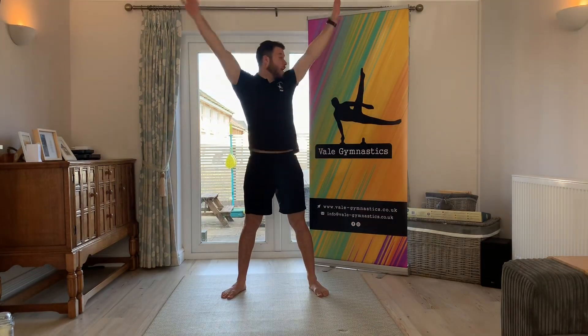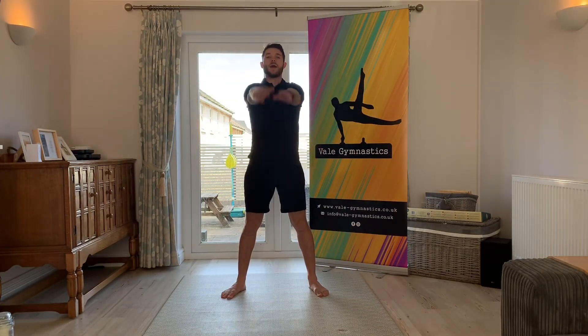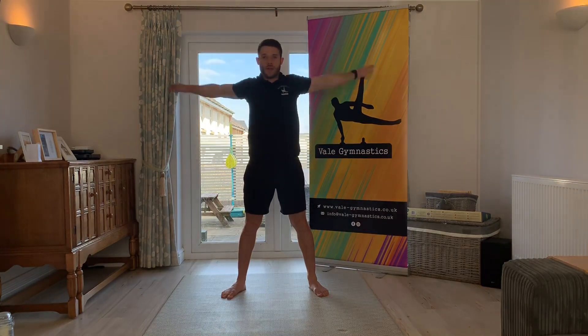Okay, the stretch. Legs open. Circle the arms backwards — make sure you're not too close to anything. Big circles, good. And then swing them up and big circles forwards. Lovely, nice big circles, fantastic.